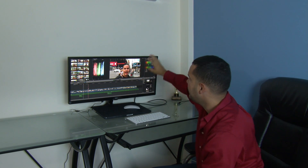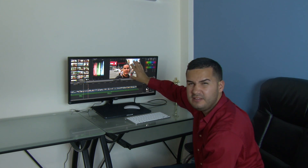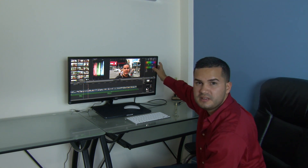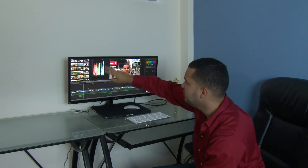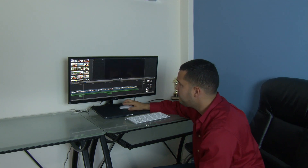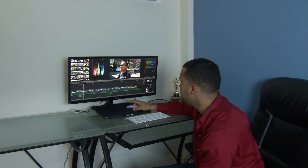I have Final Cut Pro open here, and you can see how I have enough space for the viewer. I have the color adjustments tab open, my effects here, the color correction — I can see all my files and the full timeline. So it's perfect.